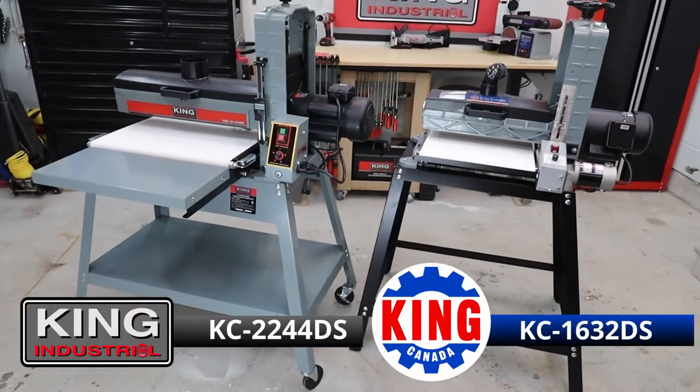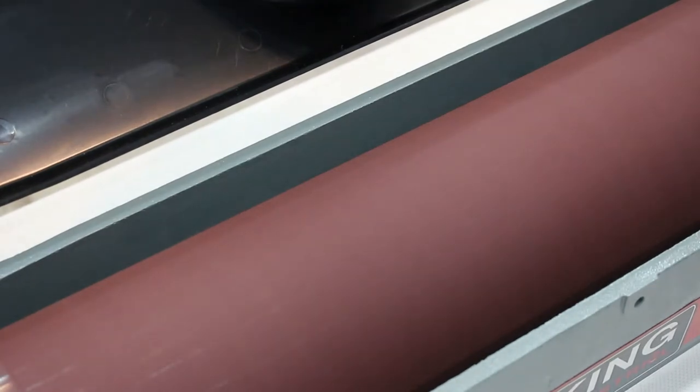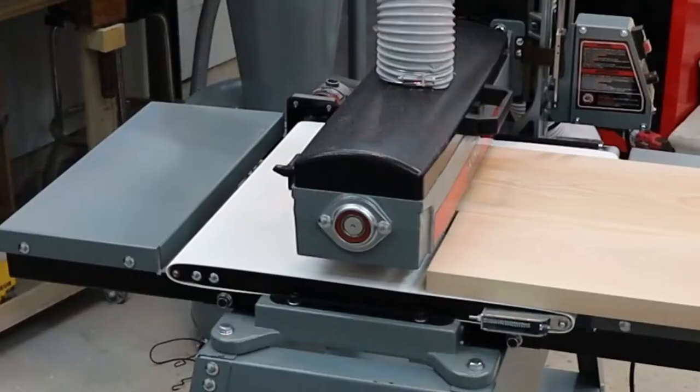Drum sanders are the perfect tools for a variety of jobs in the workshop, like sanding or flattening large panels, tabletops, end grain cutting boards, or face frames after glue ups.